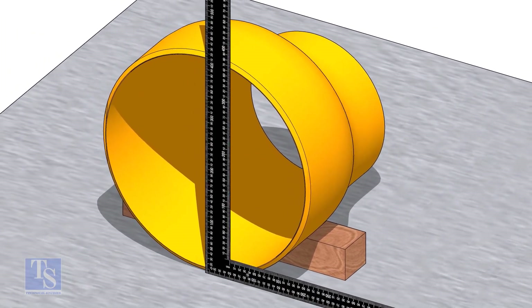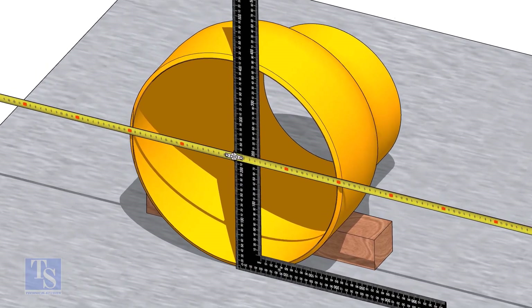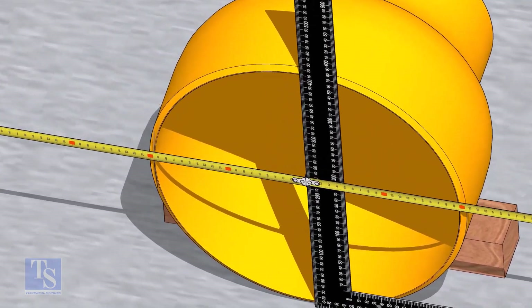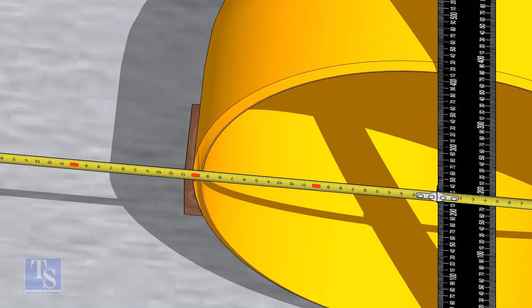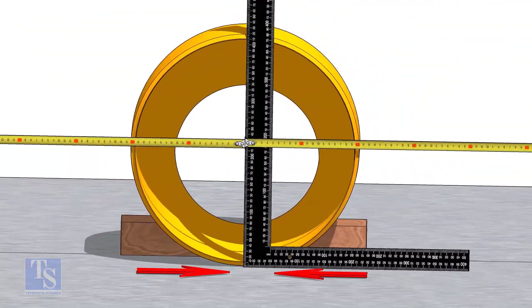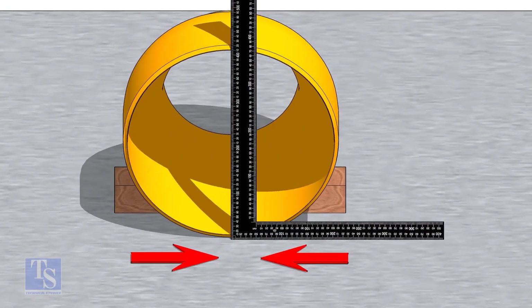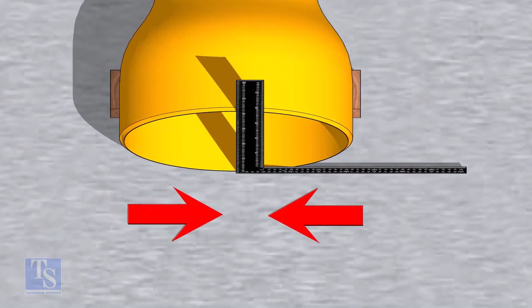Put a right angle on the face of the reducer as shown. Measure the distance from the right angle to the outer face of the reducer and make it equal by moving the right angle. Mark lines where the right angle touches the reducer, as shown.